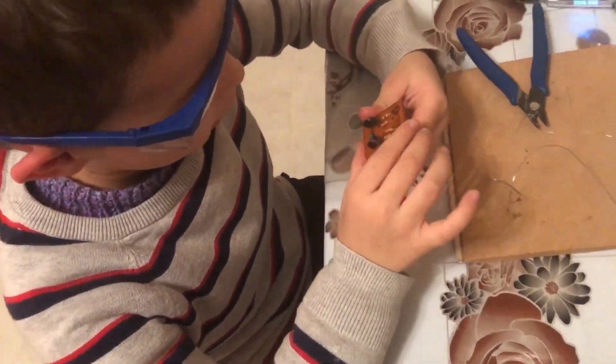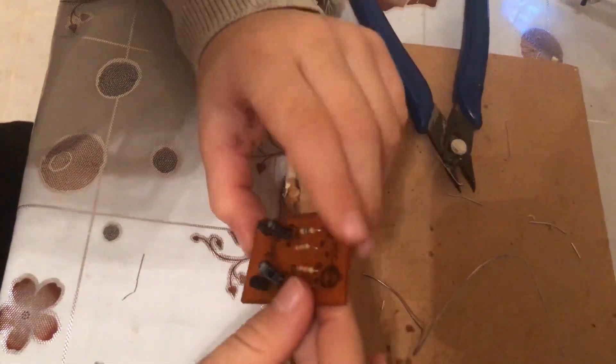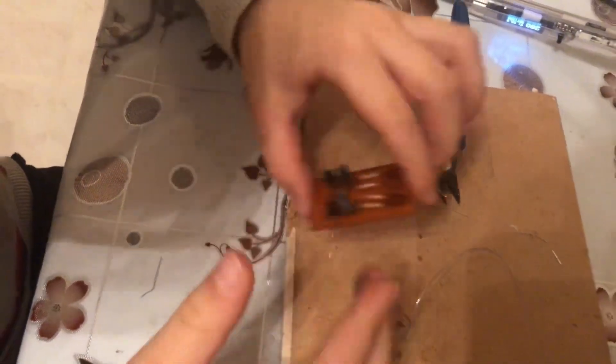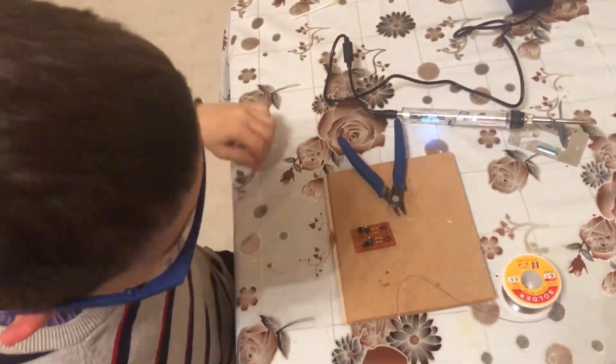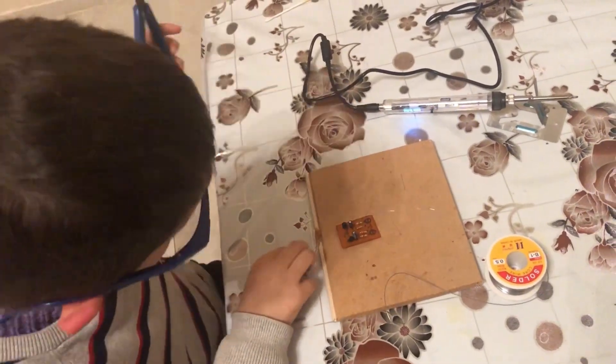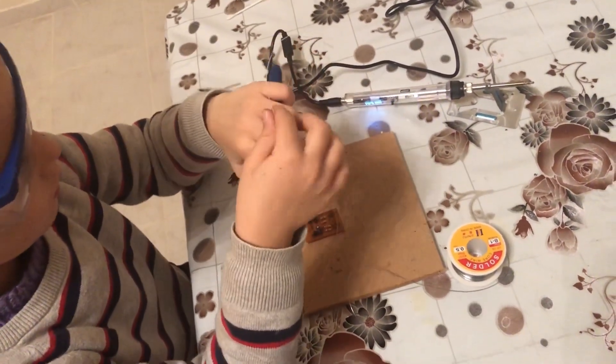Now we get some LEDs and some wire — here's ground and positive — but for the LEDs I'm going to use wires. I've got them right here. I'll use wires because I'll have two or three LEDs on each side.